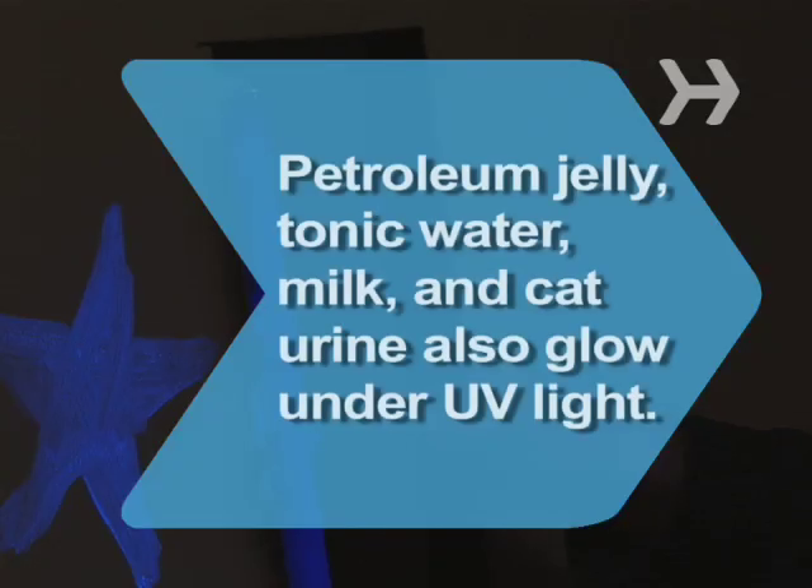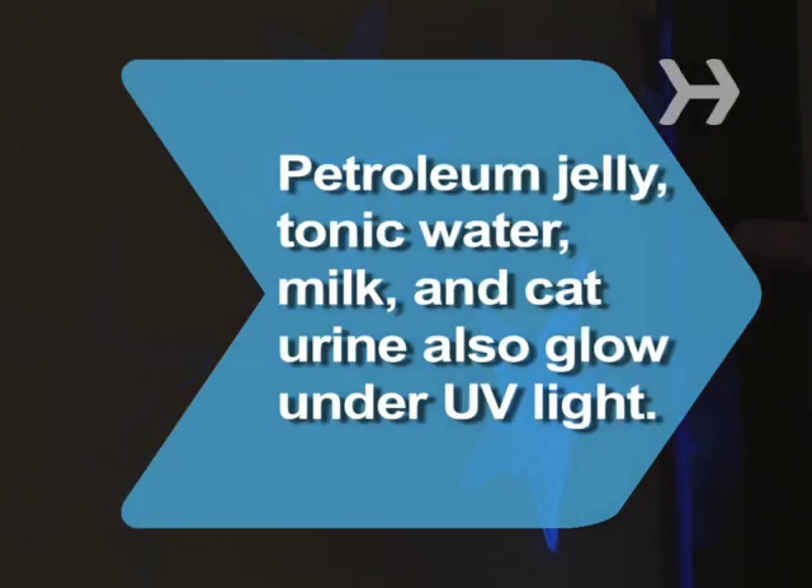Step 6: Invite a few friends over, flip on the black lights, and revel in your awesome artistry. Did you know? Other items that glow when exposed to UV light include petroleum jelly, tonic water, milk, and cat urine.